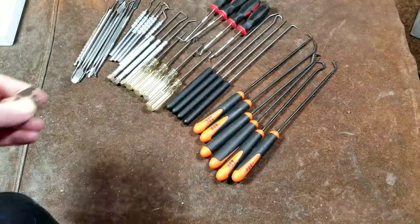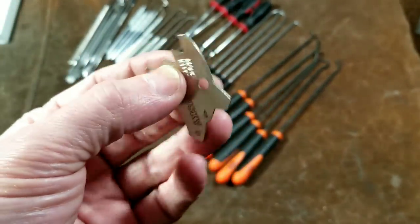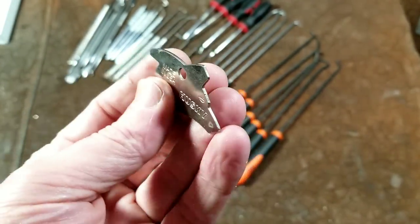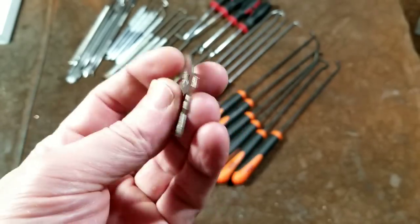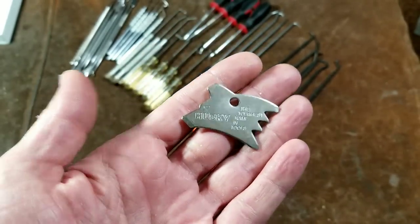And I even found this thing. These little keychain things from tool companies are always kind of cool, and I found this one from Husky. This is an older made-in-USA — it's like a little flathead screwdriver keychain in the shape of a husky dog's head. I always kind of think these things are cool.